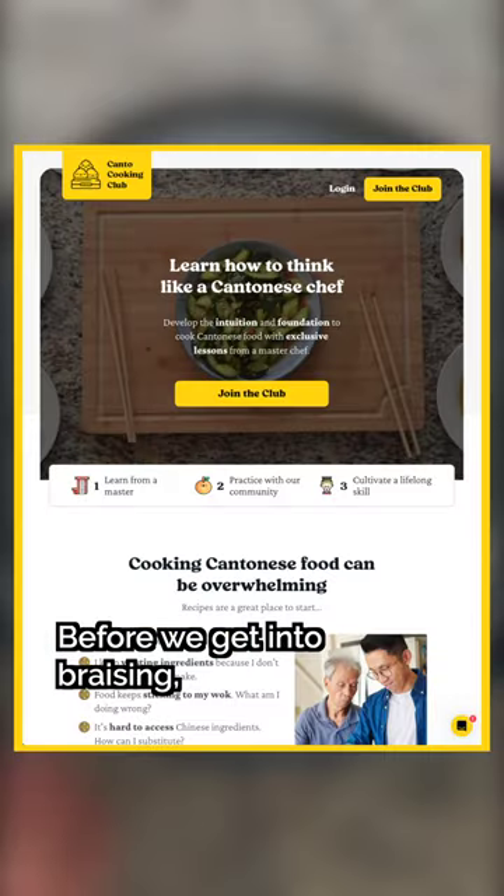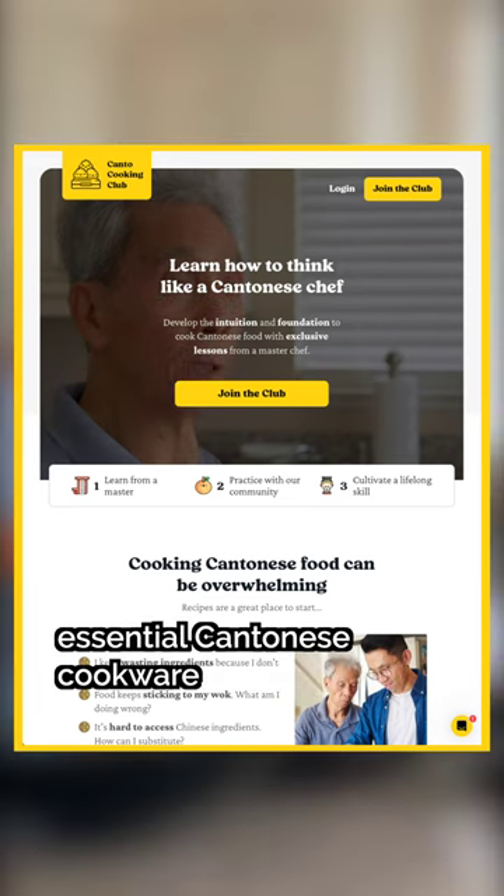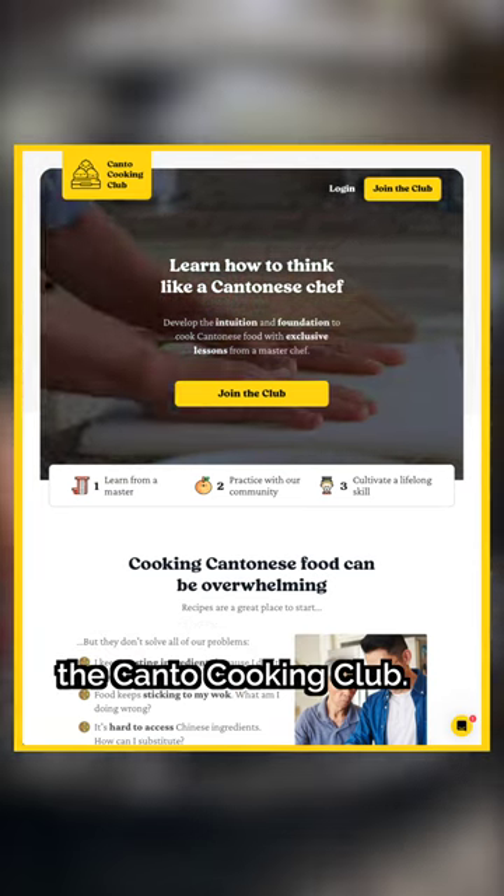Before we get into braising, learn all about my dad's essential Cantonese cookware in our new course, the Kanto Cooking Club. When you fry it, add some ingredients to it.